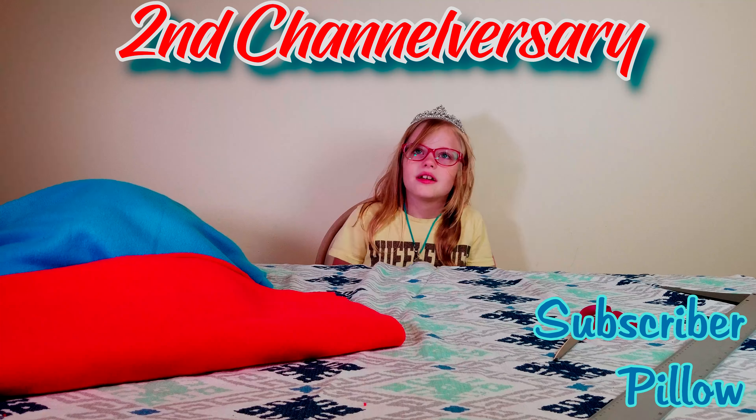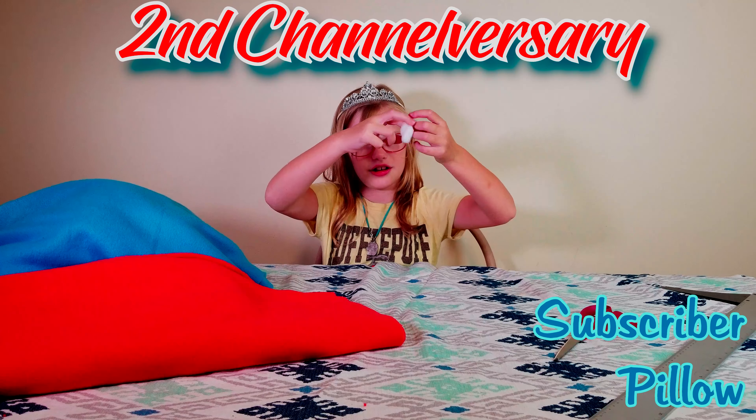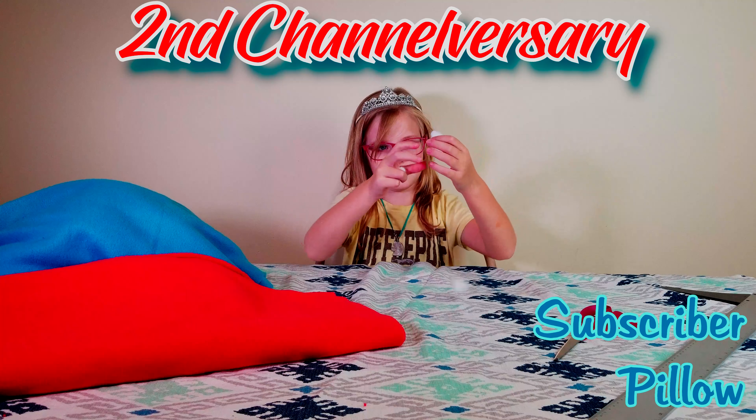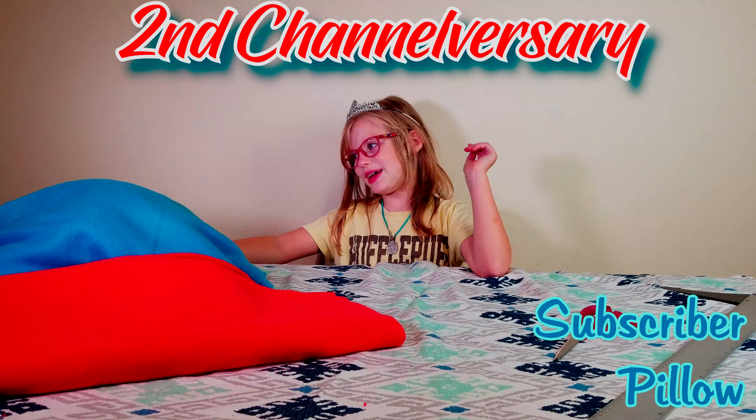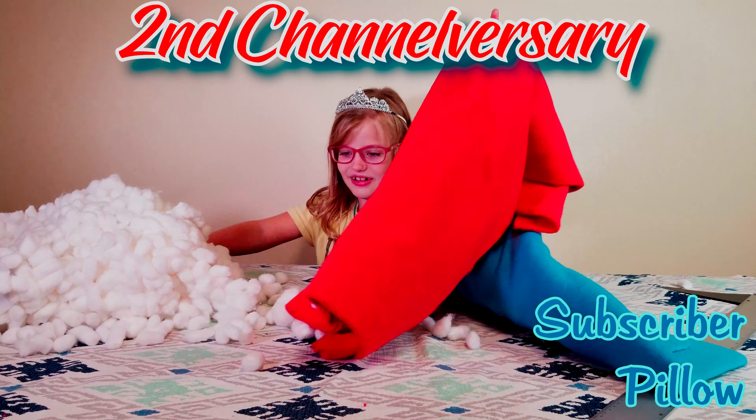Welcome to Kidmer TV, where today we are doing our channelversary with all these cotton balls. We're celebrating our two years on YouTube.